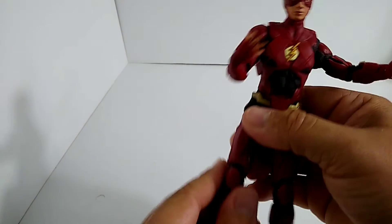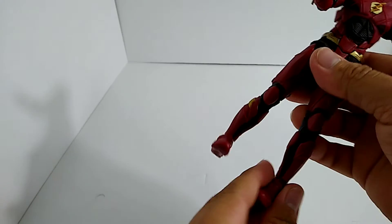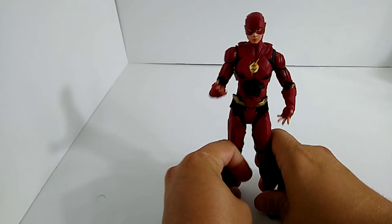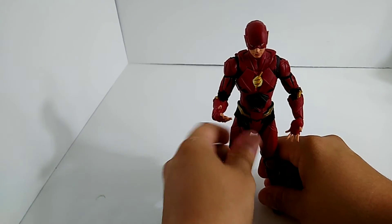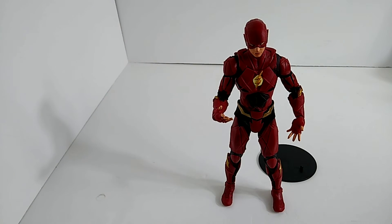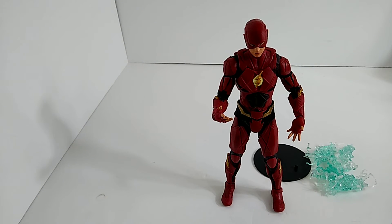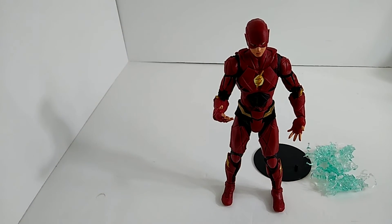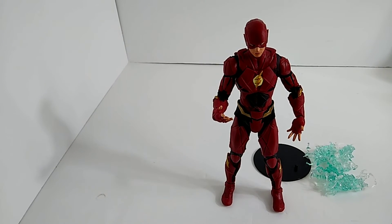I'd give this figure a 12 out of 10 — it is absolutely amazing, definitely worth picking up. I was always more obsessed with the Barry Allen from the TV show, but watching the movie and everything, this guy's pretty cool. They had a little crossover event where they both realize there's more timelines. He stands up perfectly — that's what I love to see. You've got the stand, all the effects, and something I didn't know: this has cards too, so I guess all the McFarlane toys have cards, which is really cool.